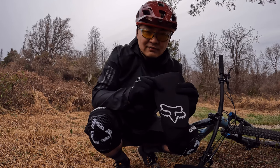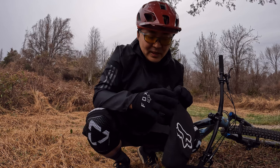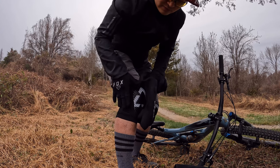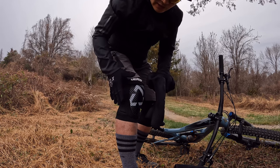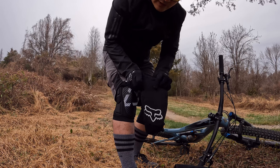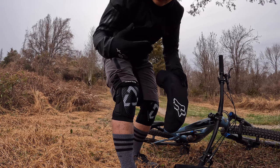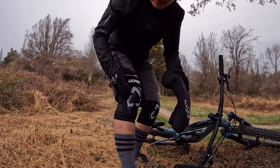Why do I choose Liat over Fox? Fox doesn't have side protection — there's no padding on the side. I've been injured before with pads on and it's always been on the side of the knee. With the Liat I have much less concern there. For normal trail riding I love Fox, but anytime I'm going through pump tracks or more gnarly rides — intermediate to medium-advanced — I wear the Liat.